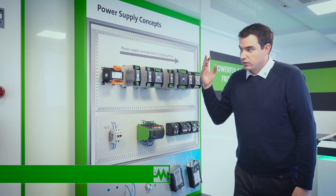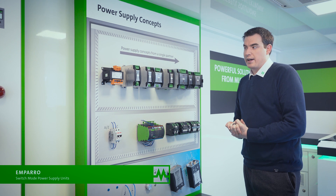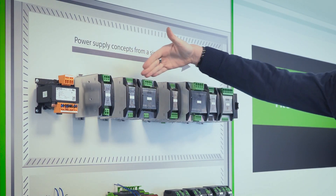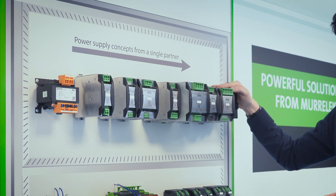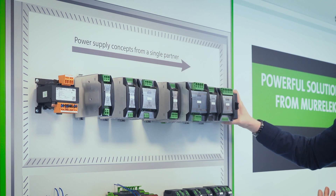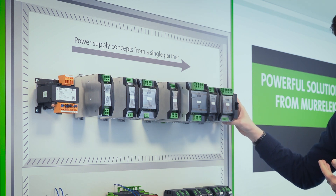With the 24 volt switch mode power supplies, we have our premium range product, which is Mparo. As you can see, it covers a vast range of modules. Starting with the UPS — our UPS system is quite independent in that it actively monitors the battery not just for temperature, but also for charge and capacity, by monitoring the voltage and the resistance of the battery as it charges and discharges.